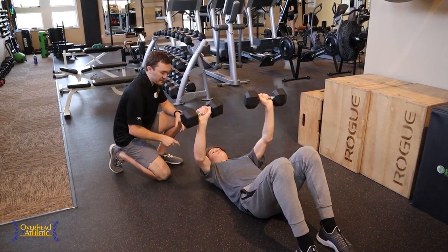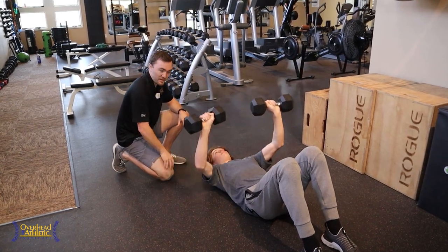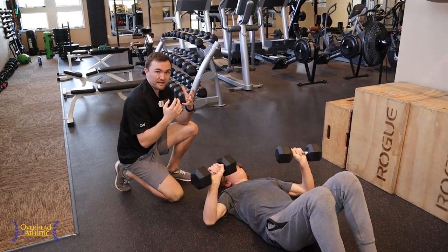I like this as a way to start to train the internal rotators of the pec, but also load the tricep without letting him go back into that position where a lot of our throwing athletes are unstable.